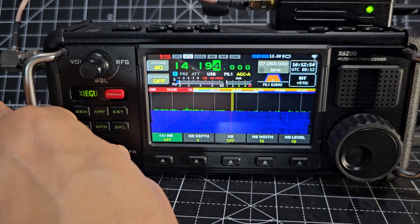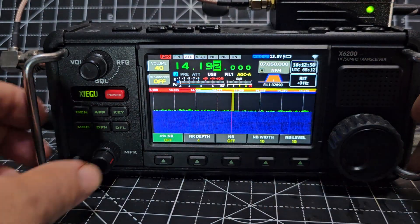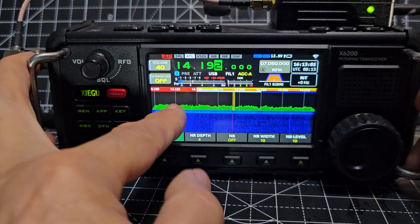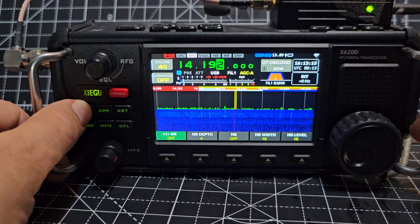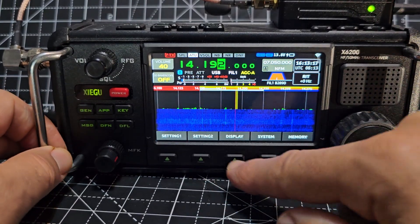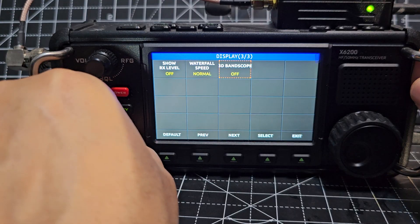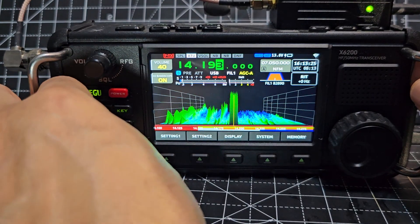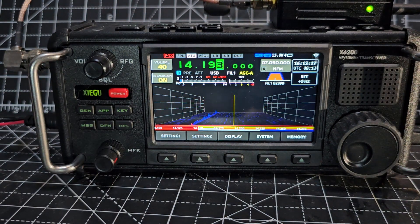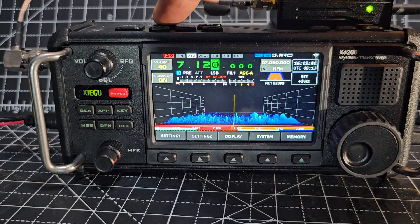It's funny — it's not letting me do the band scope, although I've got it here. It's not a touch screen, right? Hit General, then Display, then just select there. There it goes — back to 3D. But there's no activity, so let's go down to 40 meters.